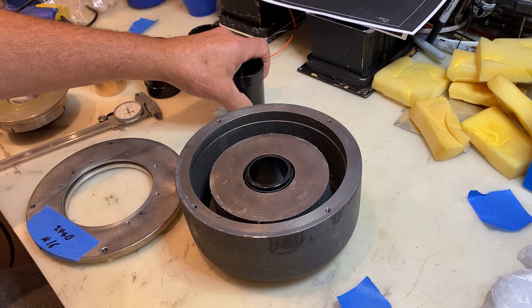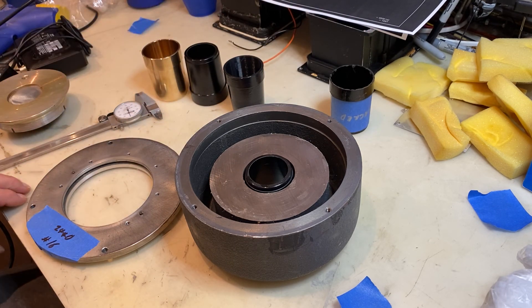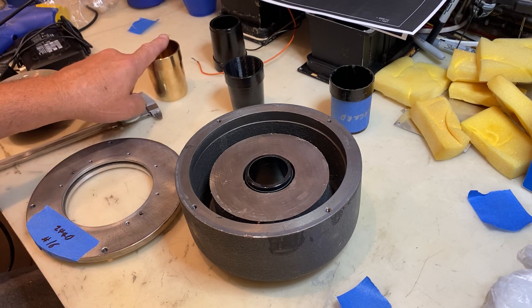Those are the three options available these days. Obviously the original JBLs are long gone, so you've got the bronze version and the Speaker Exchange 3D printed plastic version.